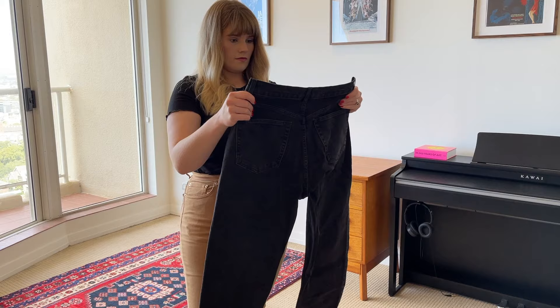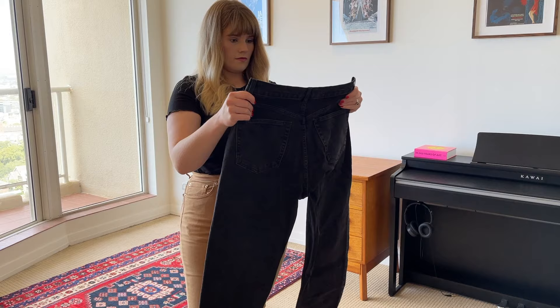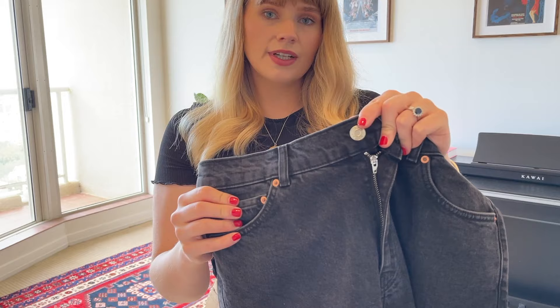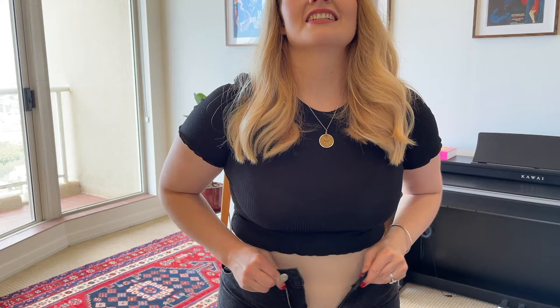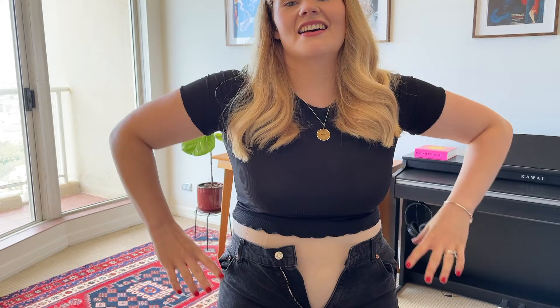The final pair of ASOS jeans are the ASOS Design High Rise Stretch Effortless Crop jeans in black. I'm noticing that the color of the metals on them is mixed - there's a copper rivet but the main button and fly are a silvery metal - and these ones have a raw hem. There is no way I am making this button meet the other side of the waistband. These ones are not keepers.